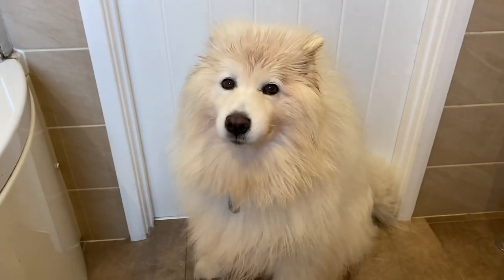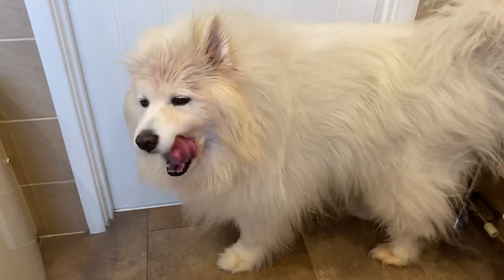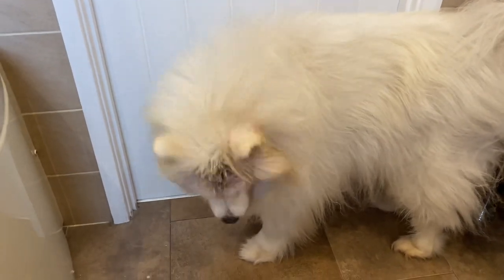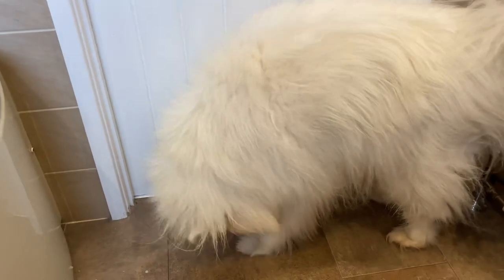We're going to leave Luna to soak for about an hour or two. I'm going to keep her in the bathroom just because it makes a mess everywhere otherwise. I'm just going to grab the brushes and give her a brush through, avoiding her head and her tail for the time being before she has her bath.